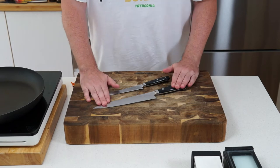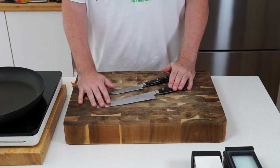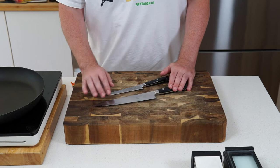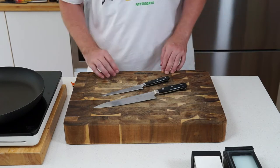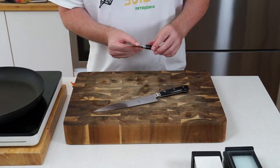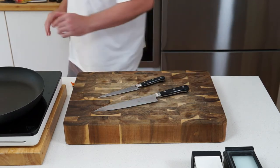Those two knives — your 210mm and 150mm — cover pretty much everything. These are Takamura knives, which you can get in Australia from chefsarmory.com.au. If you're in the States or the UK, you can go to mctkitchen.com — it's based in America but ships to the UK. They sell the full range from the Takamura Red to the Pro series, and also the Takamura Octagon knives.